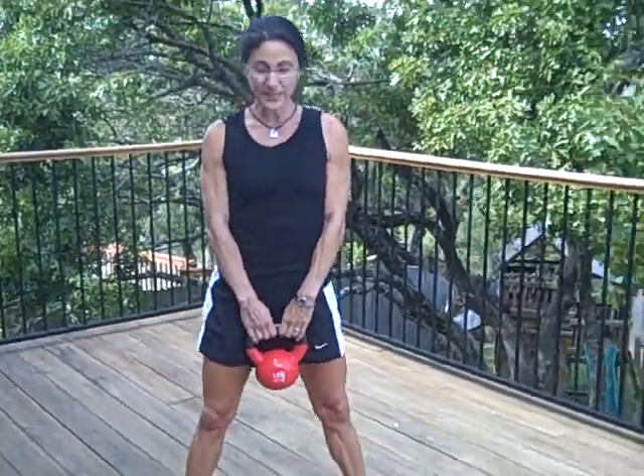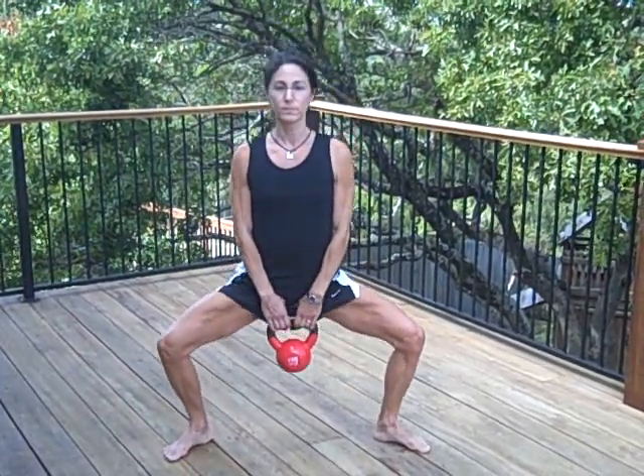I'm going to hold the weight loosely in front of me and my feet are a little greater than shoulder-width apart. As you lower, you mainly want to keep your knee from going beyond your toes. So a little greater than shoulder-width apart — I'm going to inhale as I lower and my knees aren't going beyond my toes.